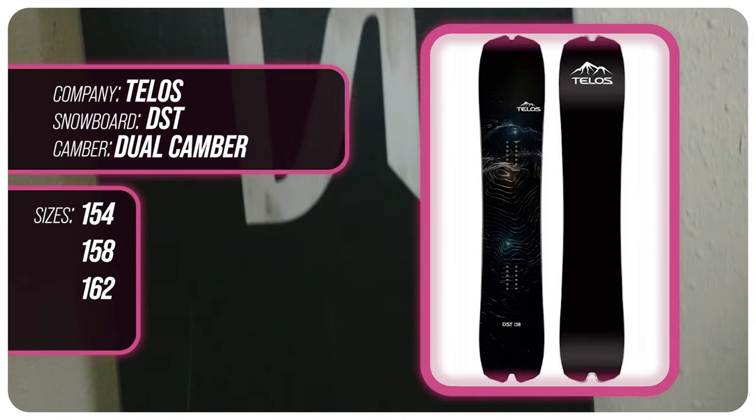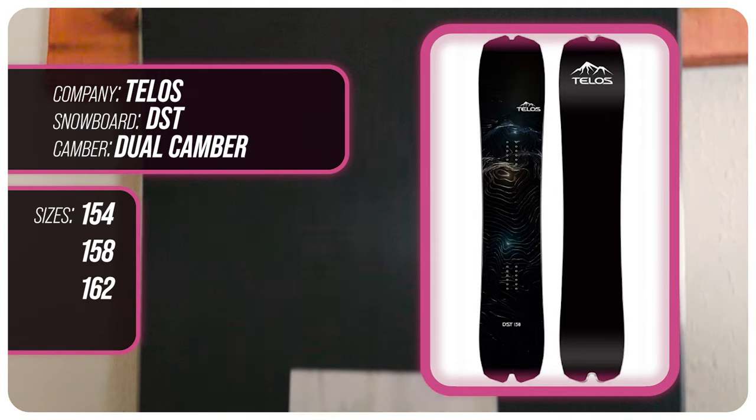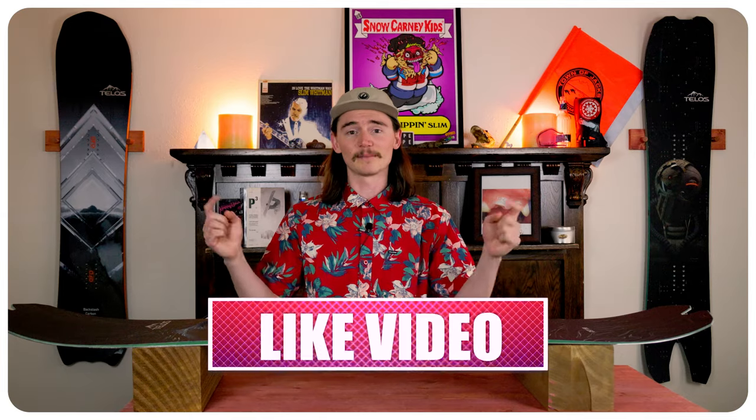This has been my review of the Telos DST. Do you agree? Do you disagree? Do you own one? Are you gonna buy one? Let me know in the comments section below — I want to know what you guys have to say.